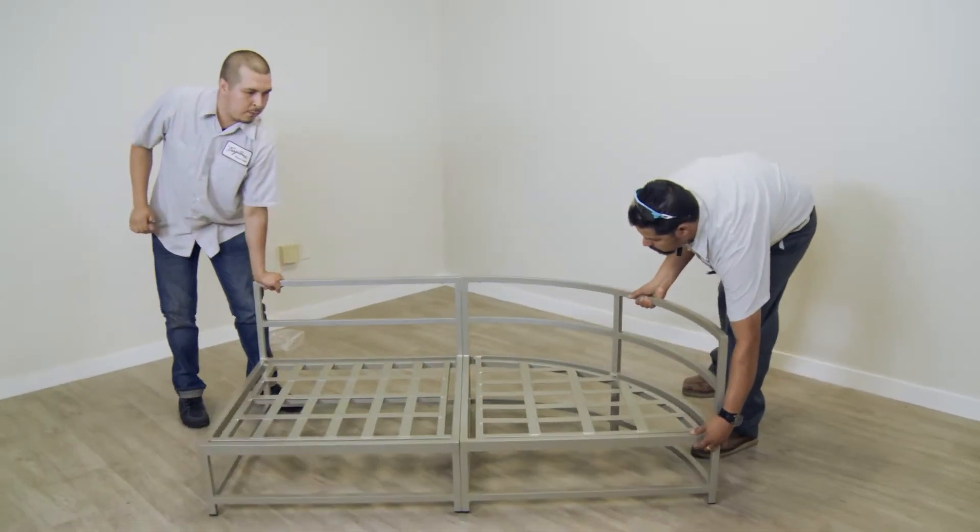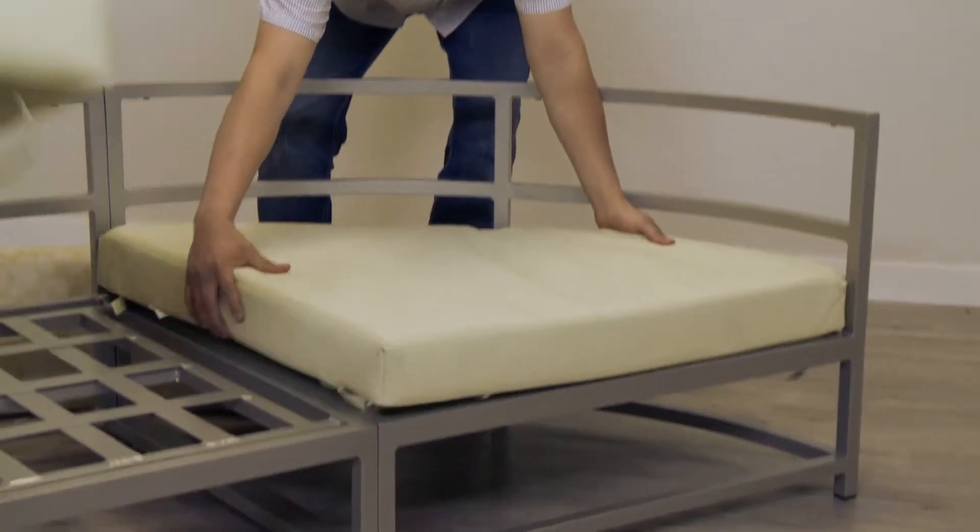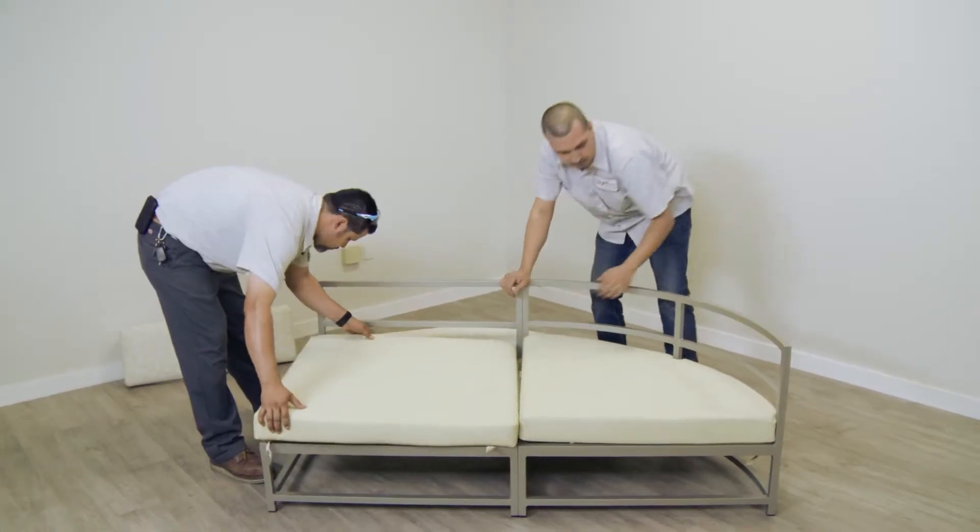If additional components are going to be attached, repeat these steps prior to attaching the cushions to the frames. Now that the frames are attached, place cushions in the appropriate locations on the frames.